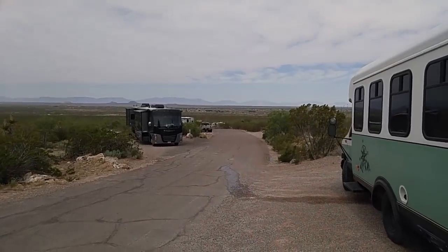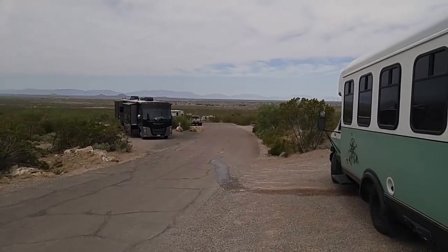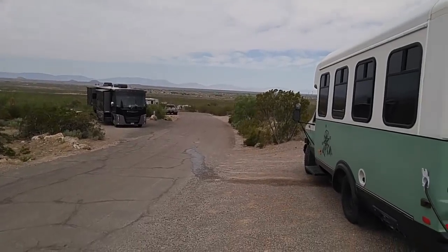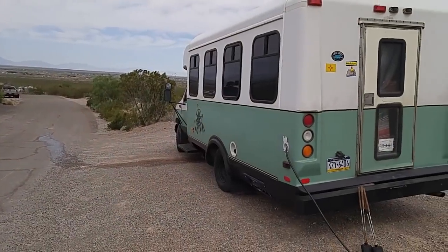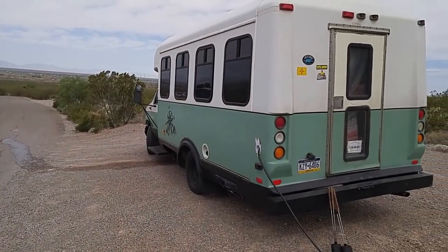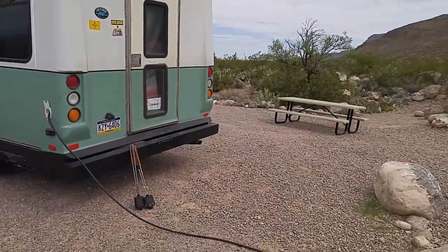Good morning ladies and gentlemen, this is Rusty78609 and I'm still at Oliver Lee State Park in New Mexico. I've run across a couple that is camping in a very unique vehicle — I've often thought these would make a very good RV, and this gentleman to my right has done it. What is your first name? Corey — C-O-R-E-Y. This is Corey and they're from Pennsylvania.